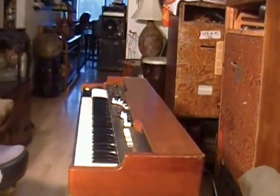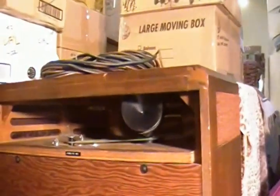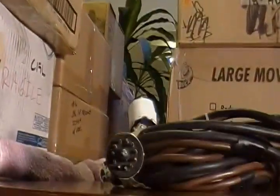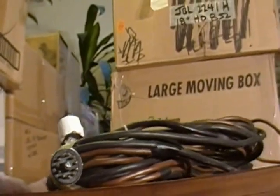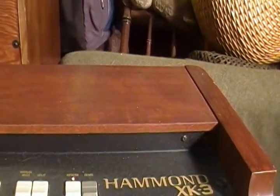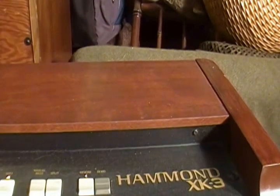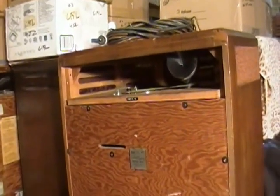What I'd like to talk to you about today is the modern Leslie unit, which is the 720. This is hooked up by using a stock 11-pin cable and fits many of the modern organs. I'm using the Hammond XK3 right now, but it will fit on the newer versions: the XK3, XK3C, XK5, and the Viking VK7, as well as many other modern keyboards. This Leslie is unique in many respects.